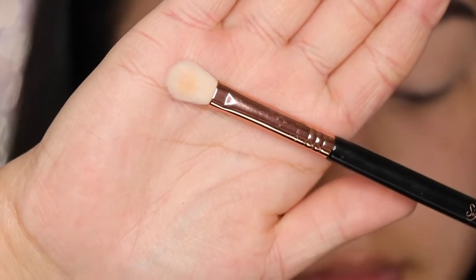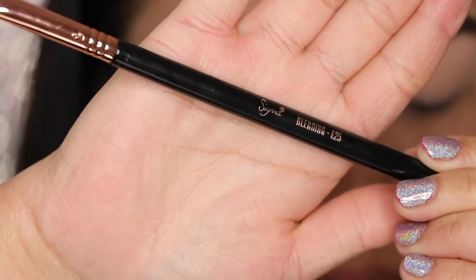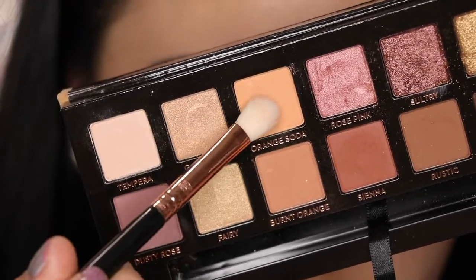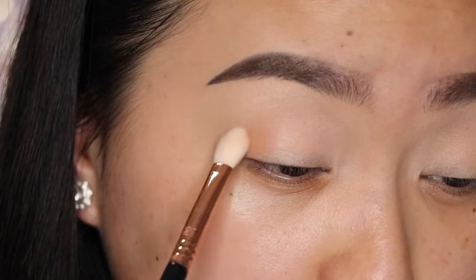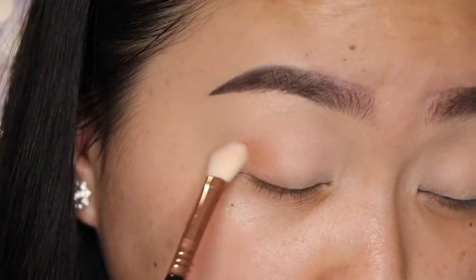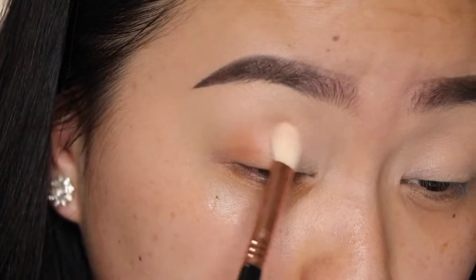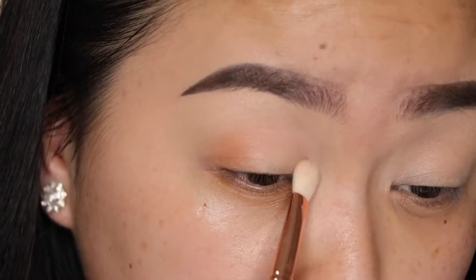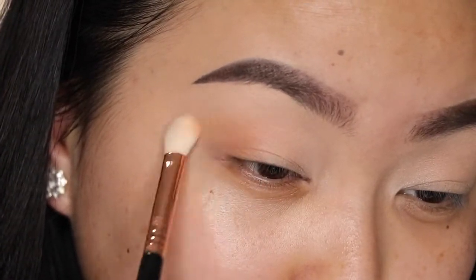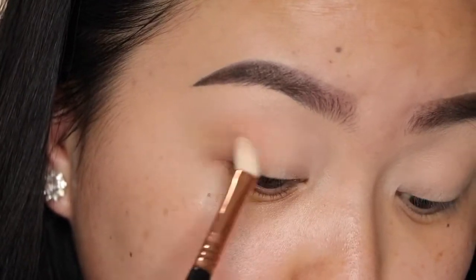Now using my Sigma Beauty E25 Blending Brush, one of my favorites, I'm going to take the shades Burnt Orange and Orange Soda and apply them to the outer V, focusing the shade just right there and then gradually building the shade up. With whatever product I have left, I'm going to blend it inwards and then lightly upwards. I don't want to take this product too high because we're going for a soft glam makeup look, not like full blown out.